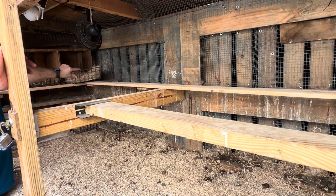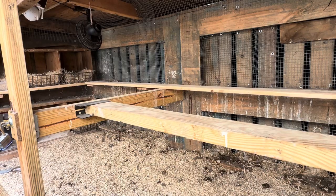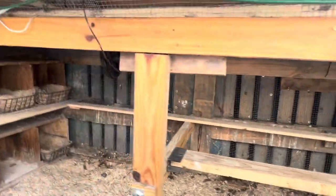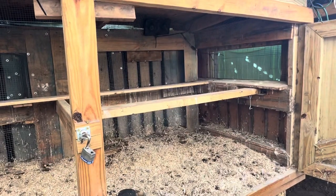Oh, there's two eggs in there — two eggs! Alright, so I'm going to do a little more on this 2x4 here in the front just to get that a little cleaner.